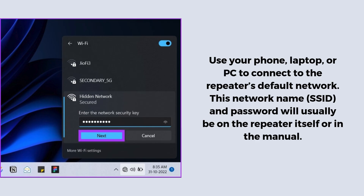Use your phone, laptop, or PC to connect to the repeater's default network. This network name (SSID) and password will usually be on the repeater itself or in the manual.